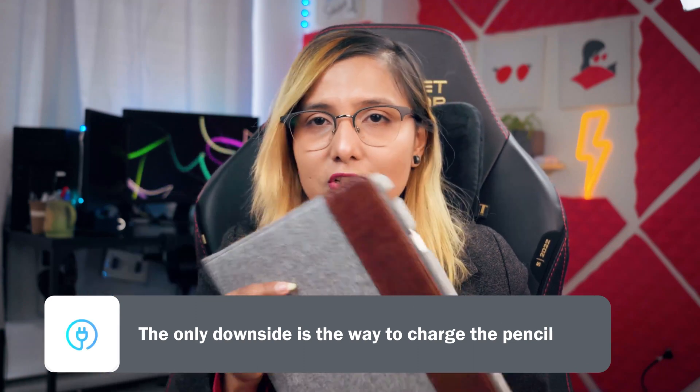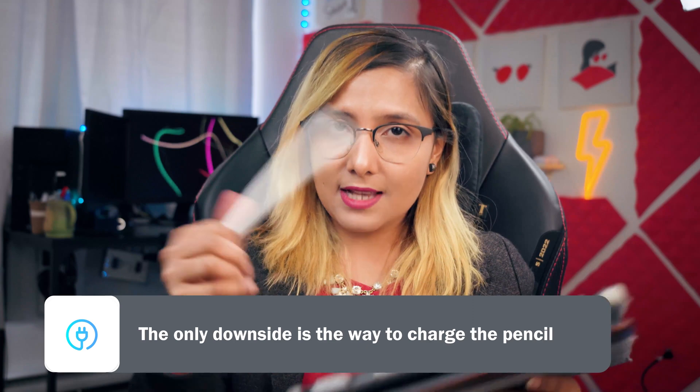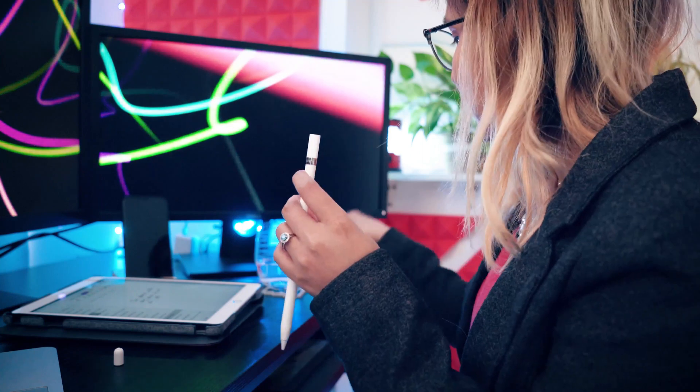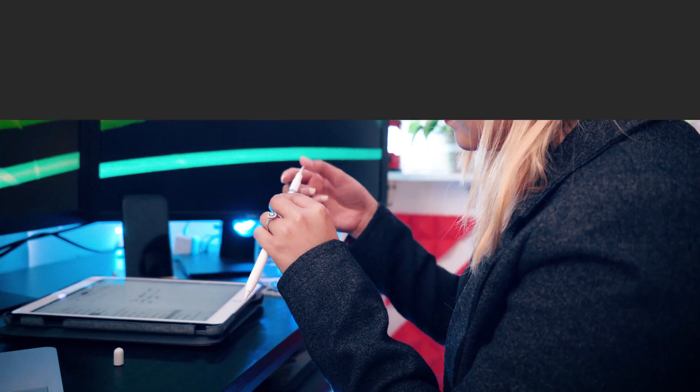Reason number four is that this iPad doesn't actually have much of a downside. The only downside is that you have to charge your Apple Pencil awkwardly — plugged into the iPad's charging port. But it does come with a tiny adapter so you can charge it with the regular iPad charger.